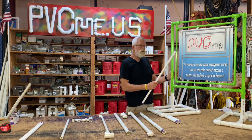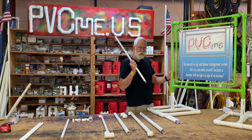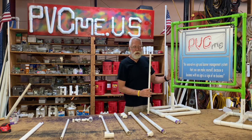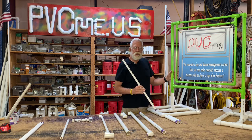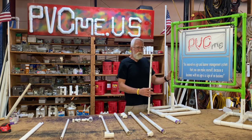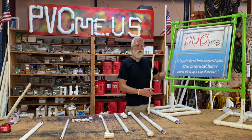This is one of the signs that you can buy on the website as a kit. All the pipes and fittings will come in the box. You'll get a parts list and a drawing. You find the video of me making this sign, watch it a few times, and you can get it all laid out. You'll need to go buy primer and glue and maybe a rubber mallet. After that, you'll be set. You can build your own sign and start promoting your business.